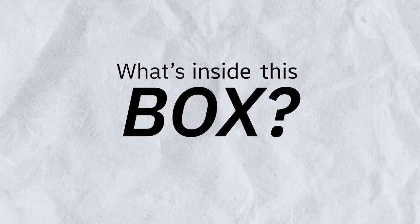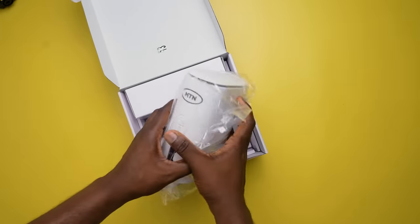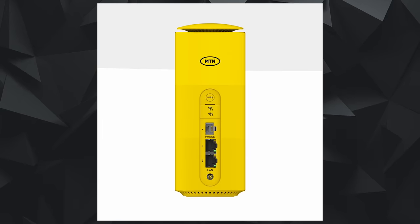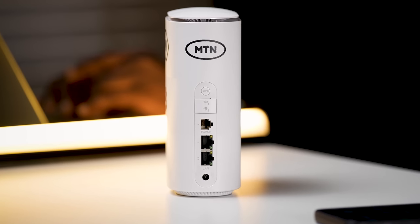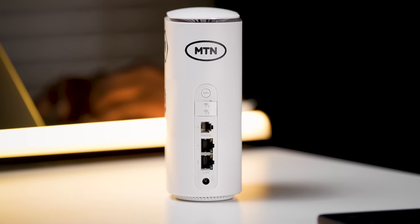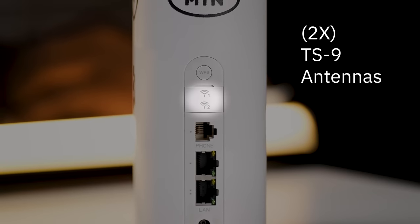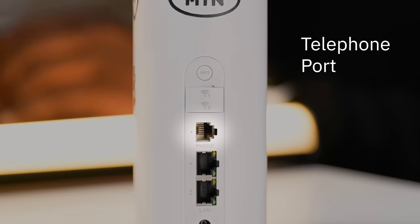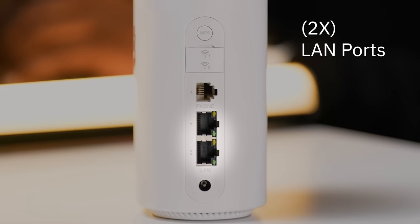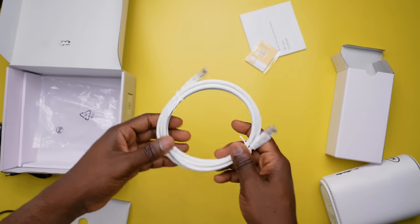What's inside this box and how do I set it up? Inside the box, the first thing we get is the modem — I've got mine in white but you can get it in two other colors: yellow and black. The rear part of the router has a lot of ports and buttons. From the top, there's a WPS button where you press and hold to activate WPS. You have two TS9 external antenna ports with a range of up to 4200 MHz, a telephone port, and two LAN ports in case you want to connect it to a PC — and you're actually supplied with a LAN cable out of the box.